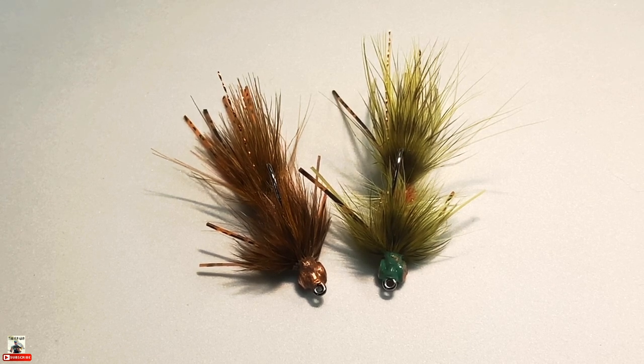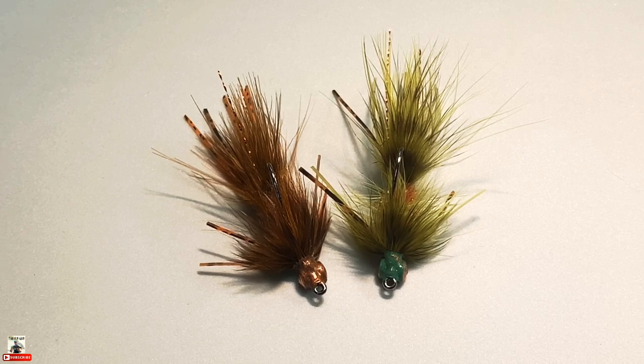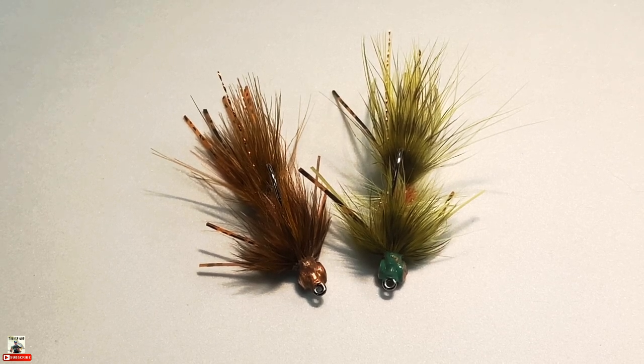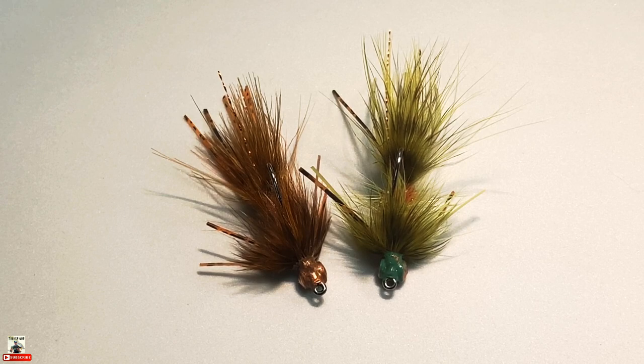The Creek Bugger bass version is available on my website at tfgflies.com. I tie these flies up all the time — you can get them from me and I'll ship them out. I'm always adding new colors and more patterns, so check back. If you don't see something, feel free to send me an email. If you liked this video, hit thumbs up, and if you haven't already, subscribe to my channel for more fly fishing and fly tying videos. Thanks for watching everybody — take care and we'll catch you next time.